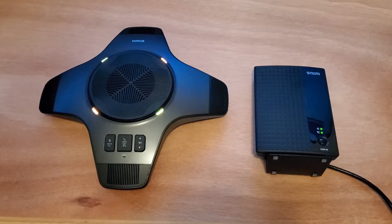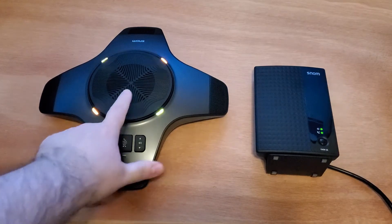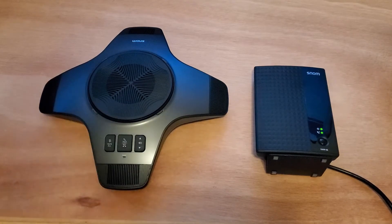Hi, this is Ian Mitchell with Sonoma Americas. I just wanted to show you a quick video on how to register the C52 to the C620. We've got the C620 base right here and the C52 expansion speaker right here. We can tell that it's in the unregistered state because it's got a flashing amber light on it.